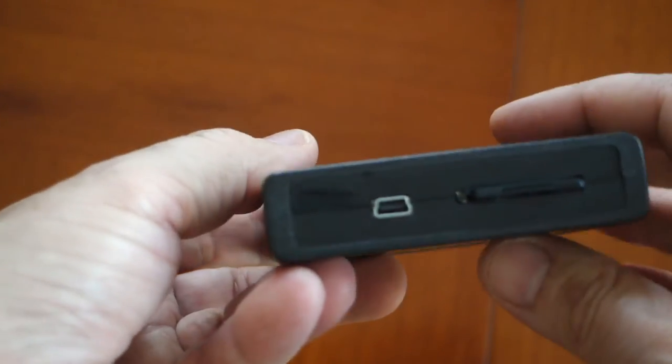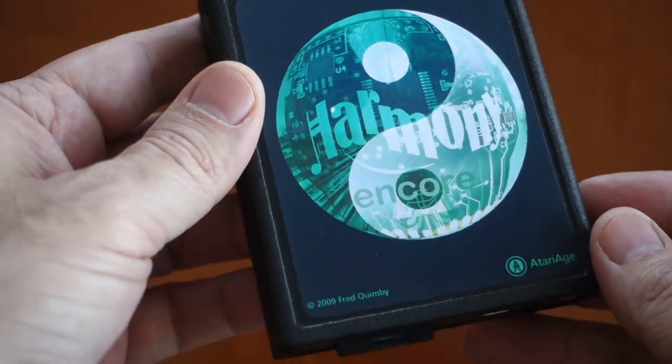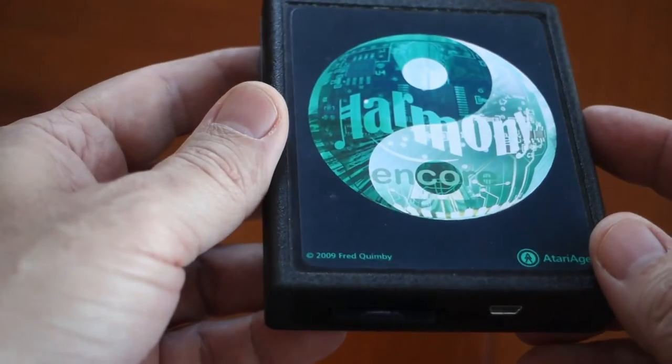Up until fairly recently, that's what you had to do. Over time, this can create a lot of wear and tear on both the cartridge and the console. Enter the Atari Harmony cartridge.